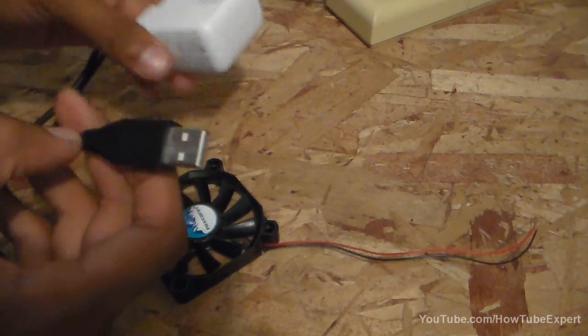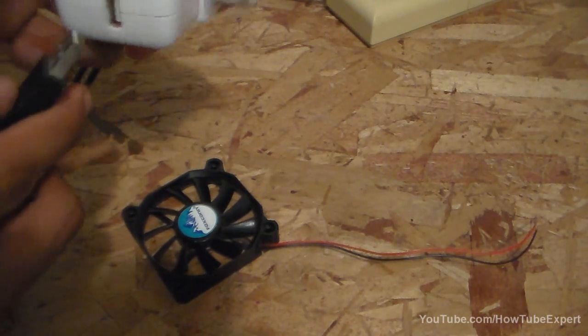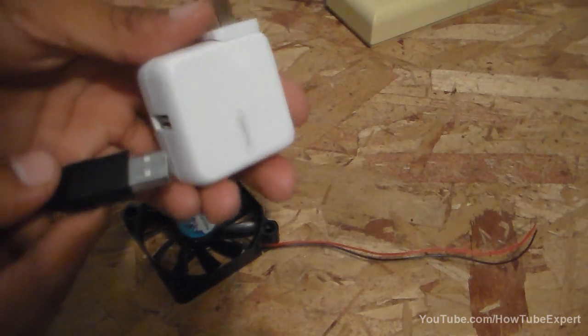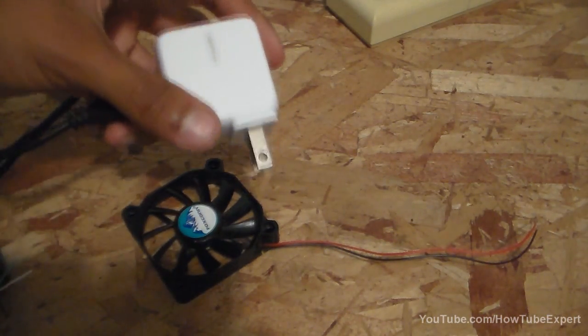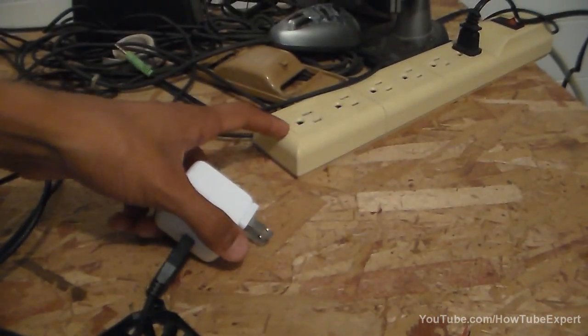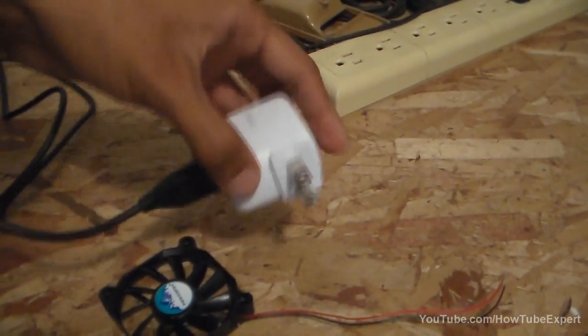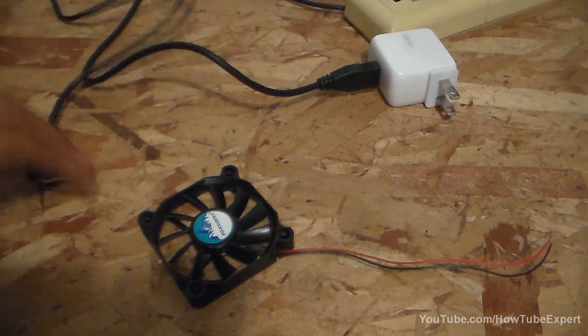Since this is a USB connection, I have a wall charger for my iPod and I'm going to show you it works on the power. I'm just going to connect it up here to the light and show you how it works.